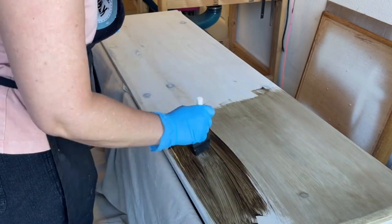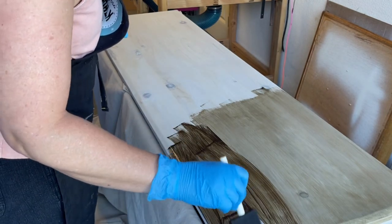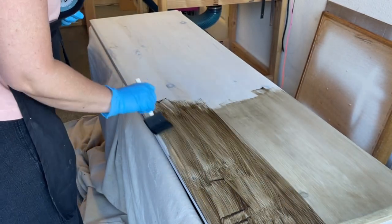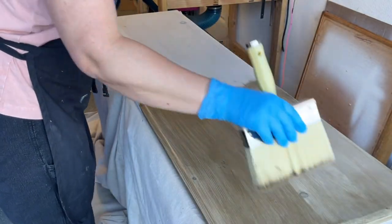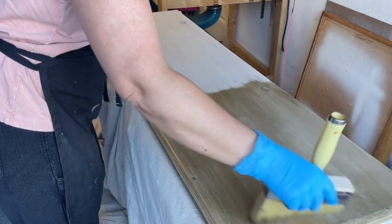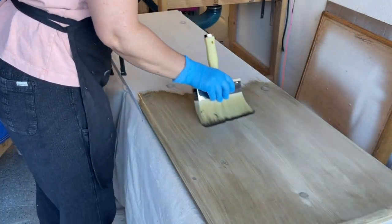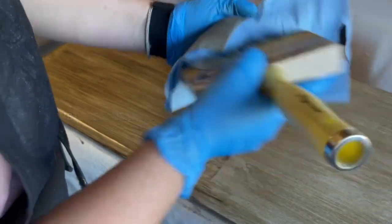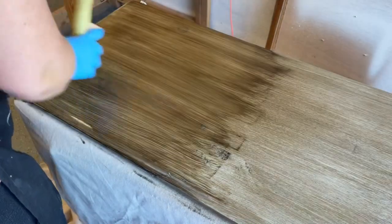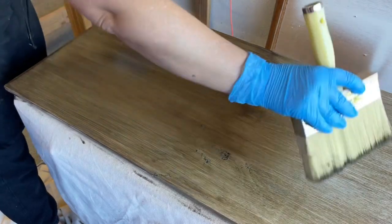I put the glaze on with a foam brush, which worked really well. You put it on with a foam brush, get everything covered, and then go back with a bigger brush and kind of smooth out the glaze so that it looks uniform. What I didn't know about doing this finish was that you have a very quick working time — the glaze starts to dry and you need to get on with it. I was messing around and not doing that, which is why it got little bits in it as the glaze started to dry.